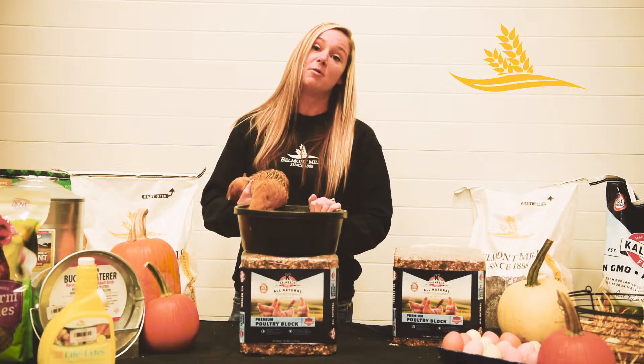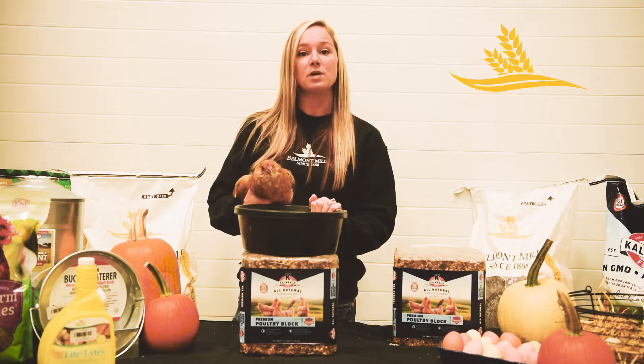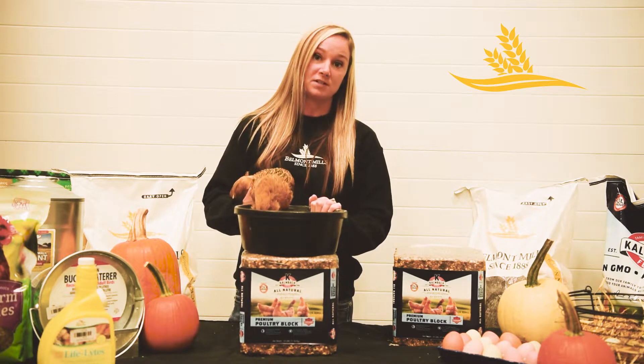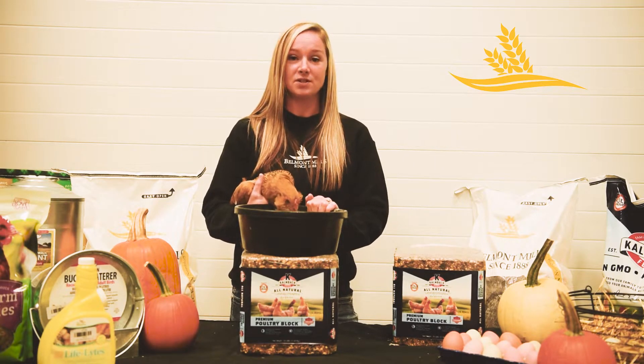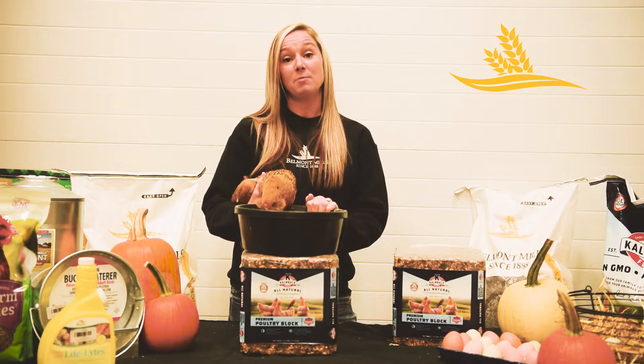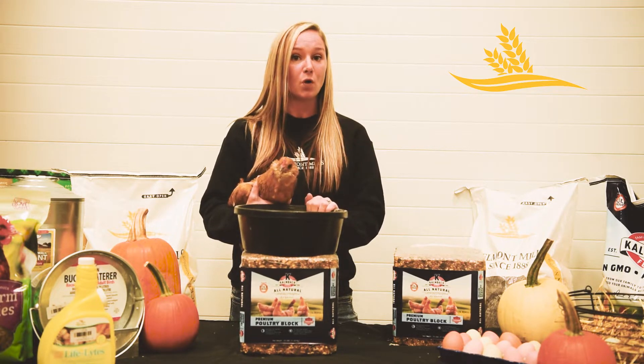We have our own brand called Belmont Mills Layer Mash. It is a fully fortified feed — it has corn, soybean meal, and a vitamin and mineral supplement. It'll take the place of everything that you're feeding your chicken. Chickens metabolize corn a little slower, so by feeding them the Belmont Mills Layer Mash you're helping to raise their internal temperature for those cold winter days.